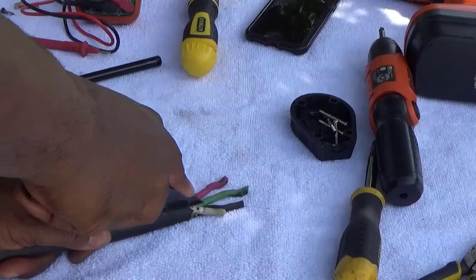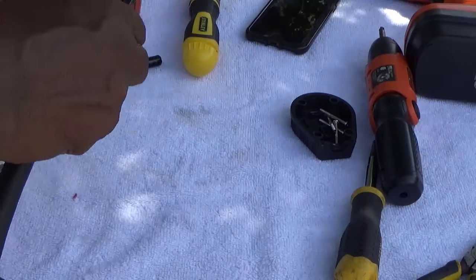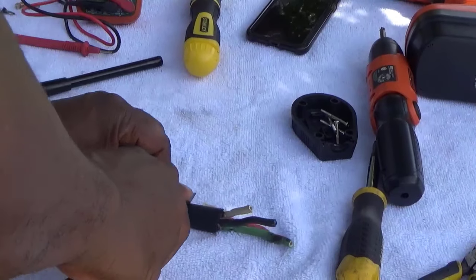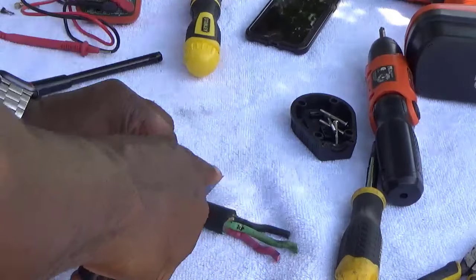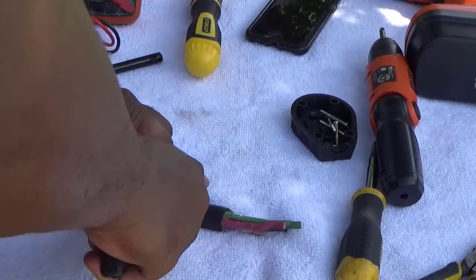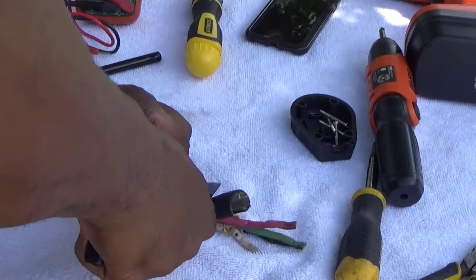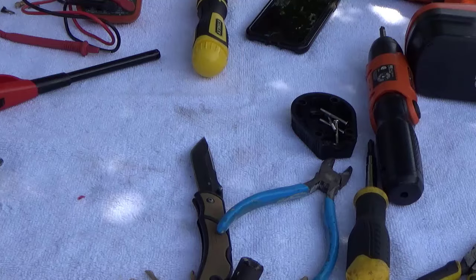I'm gonna show you how to build one of these plugs — how to put a male fitting on. A female fitting is the same. What you want to do is just get a knife and cut some of the rubber coating back. You don't have to cut too much, just enough. You can use electrical tape later if you need to wrap around here to get a tight fit. This plug is a little tricky, but I'm gonna show you.